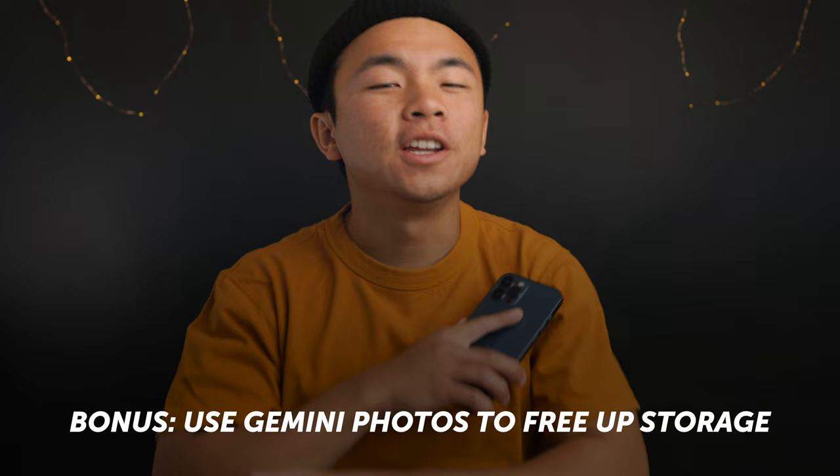Before we start taking any mirror selfies, let's talk about storage. I don't want any of us running into that pesky notification that says storage is almost full on your iPhone. So let's use Gemini Photos to solve that.